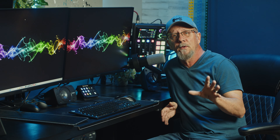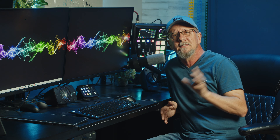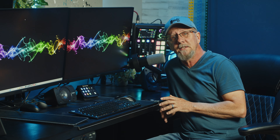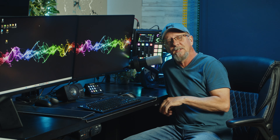Full disclosure: Fifine did send this mic to me to review, but everything I say in this video is my personal opinion. I don't need to approve what I say, and they're seeing this for the first time with you, so let's just get into it.